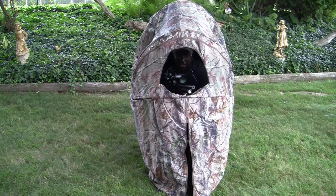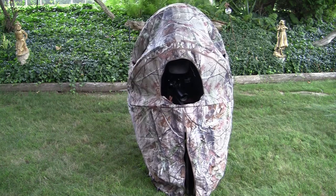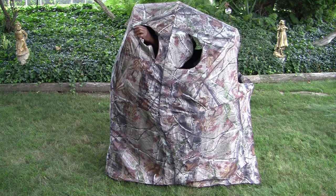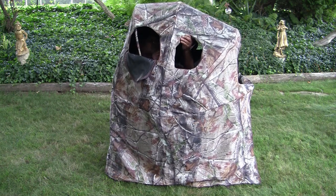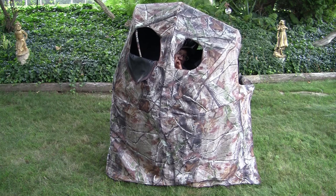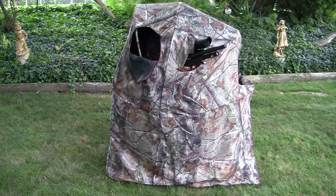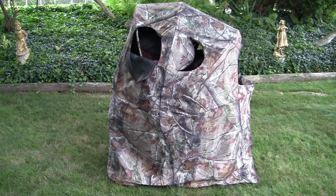So you're in it, you're hunting, and if you want to use the side windows, I'll turn this to the side for you. Here's this side window - it actually zips a lot further than that, all the way down to here. So I could actually look out this way, and there's one on the other side, and there's always one here for looking forward. You have viewing from all sides, and you can also take shots out of these windows too.